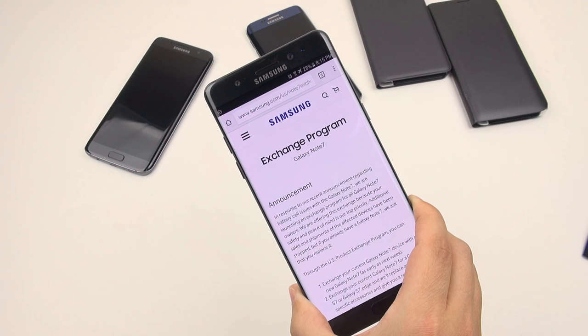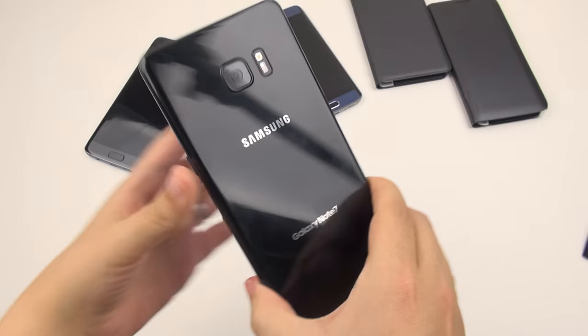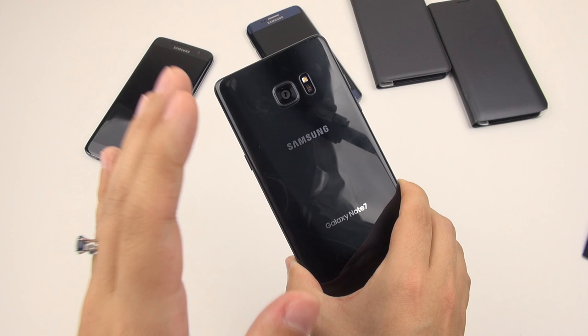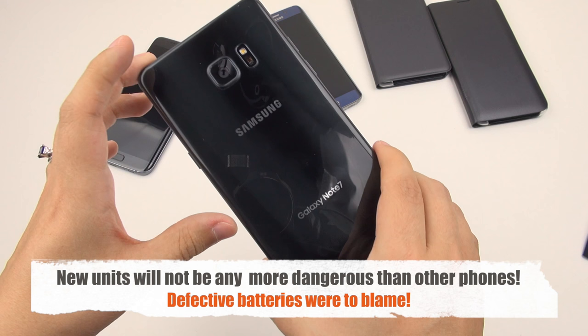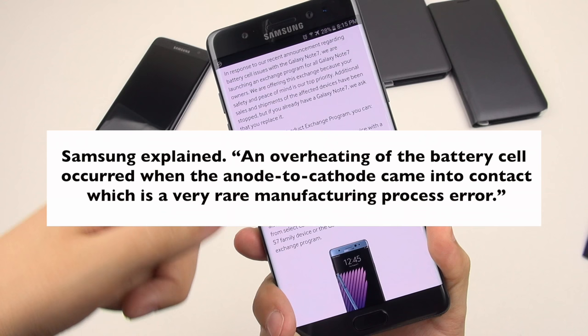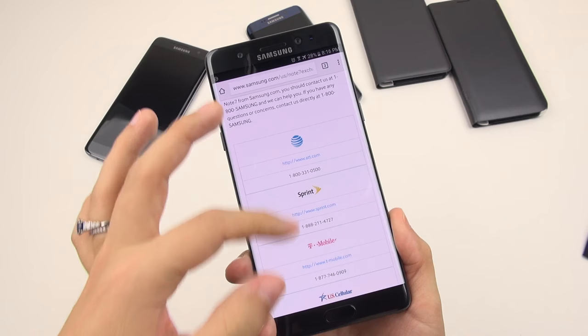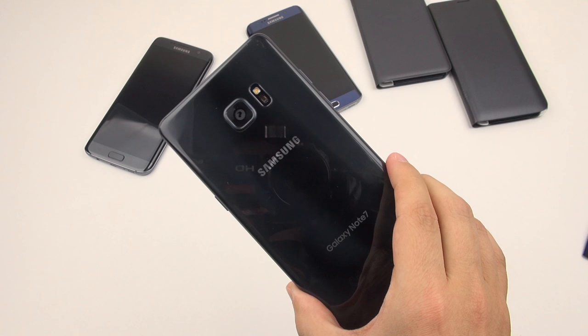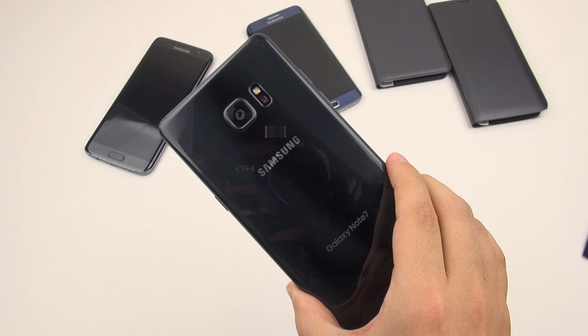Another concern about this device is the whole recall situation because of the batteries blowing up. I need to make one thing clear: this device is not dangerous. Once Samsung starts shipping out new units, I really wouldn't worry. What was essentially found by Samsung is that the batteries were defective, not the phone. They've outlined their whole recall program — if you purchased a phone, they want you to return it through your carrier or through them. They had a lot of defective batteries, and it looks like they were sent out all over the world, causing the phone to essentially explode — and that was when the phone was on the charger.